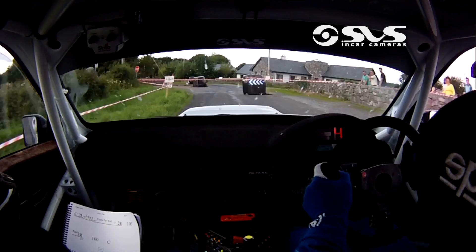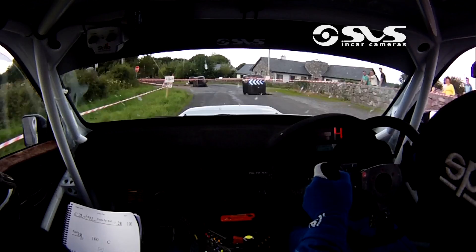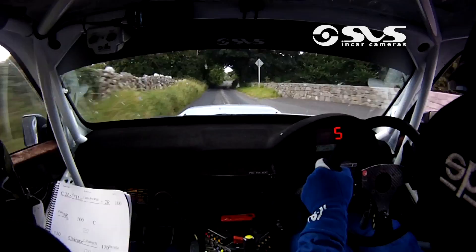That'll be it. 1 70 out of it, 1 70 out of it now. 1 70 down the middle. To a 2 right over crest, only 80. Small bit of gravel maybe. To a 5 left at the junction, you know it, that'll be it.